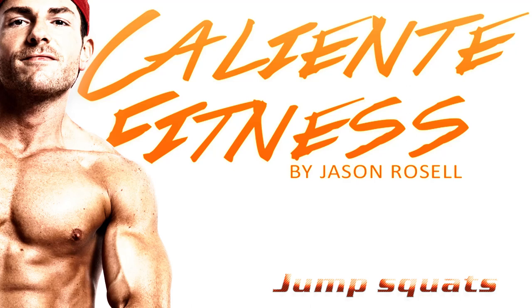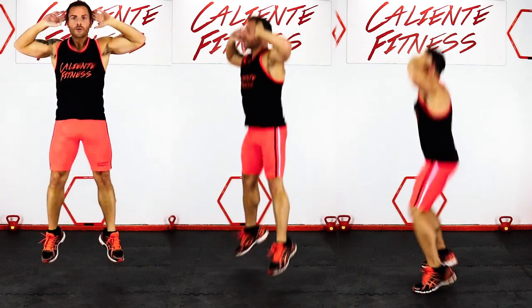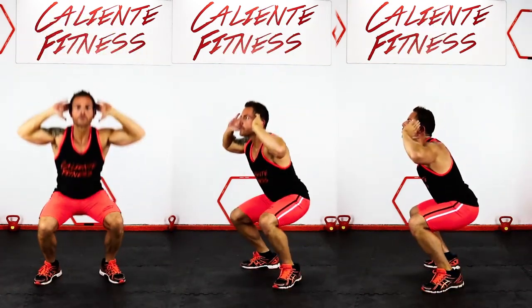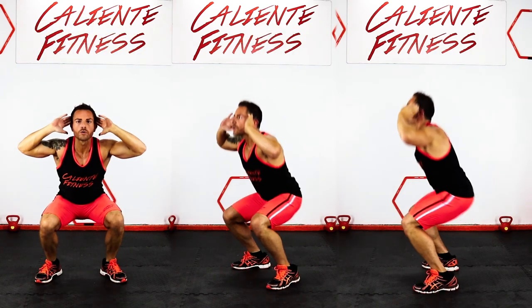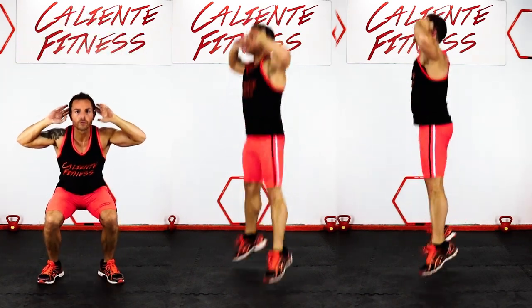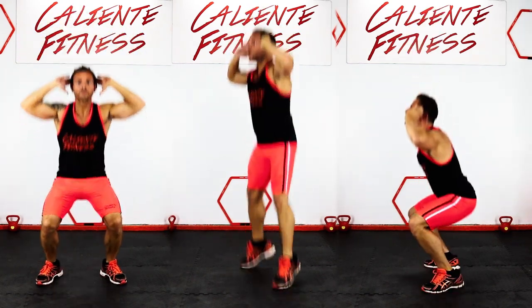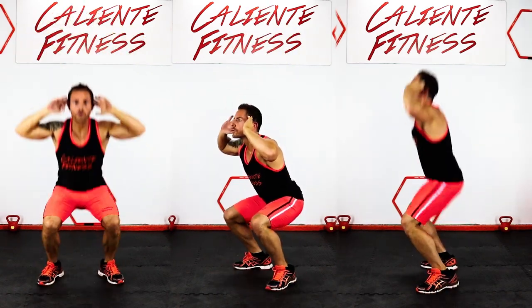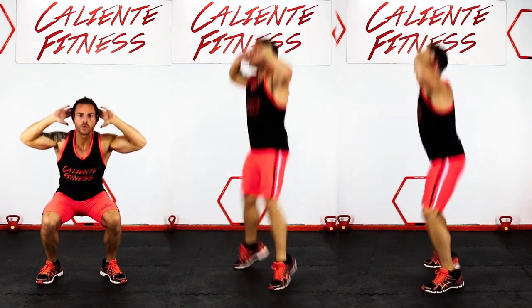Jump Squats. Lower yourself into the bottom position of the squat, making sure to keep your chest up and your lower back flat. Jump up and explode through the balls of your feet, fully extending into the air before softly landing back into your squat stance. Repeat this motion.